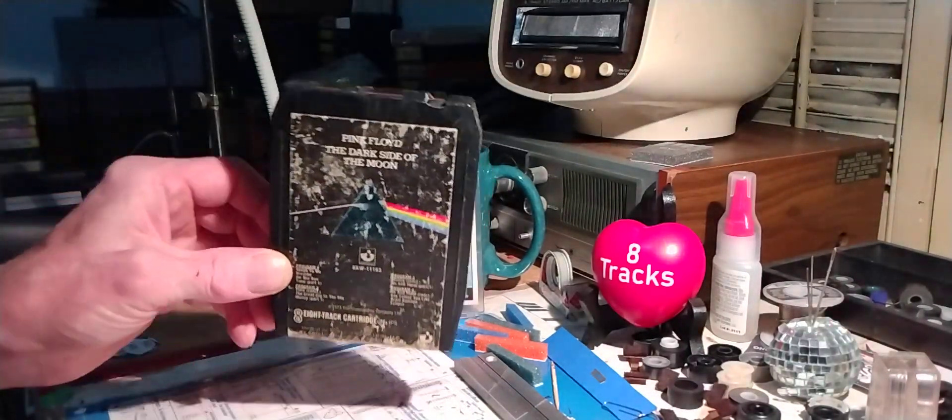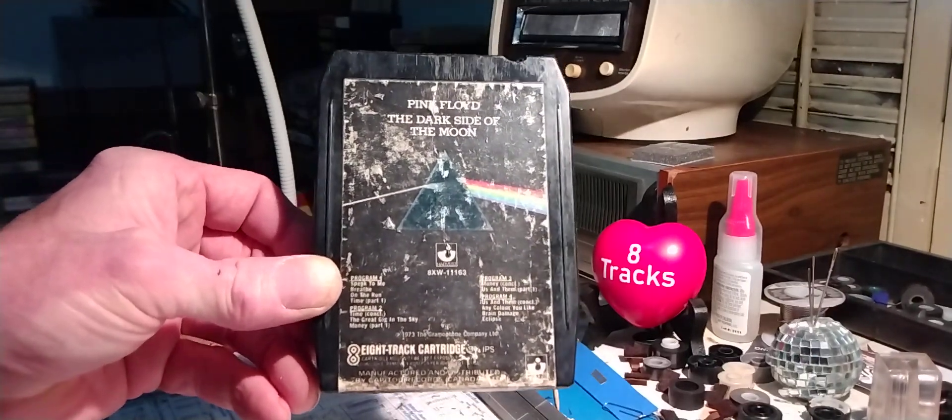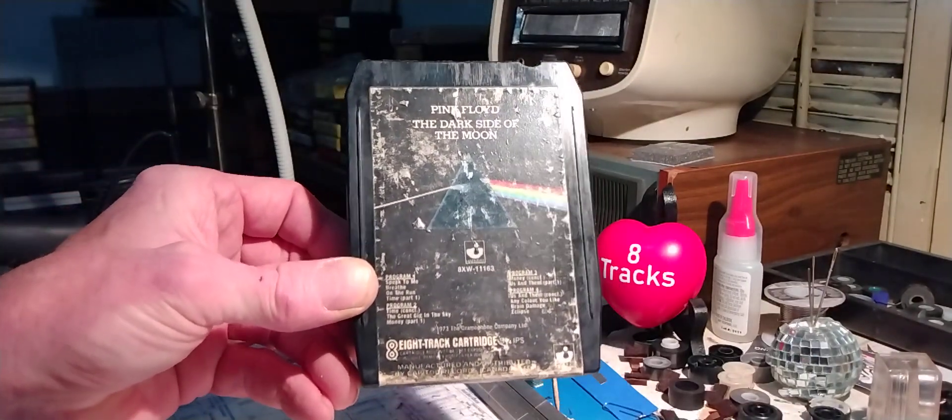Seems to be working just fine. Pink Floyd's Dark Side of the Moon — one of the greatest rock albums of all time. Have yourselves a great day, everyone.